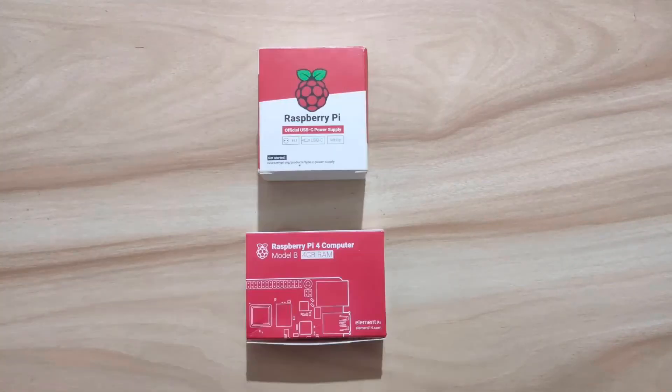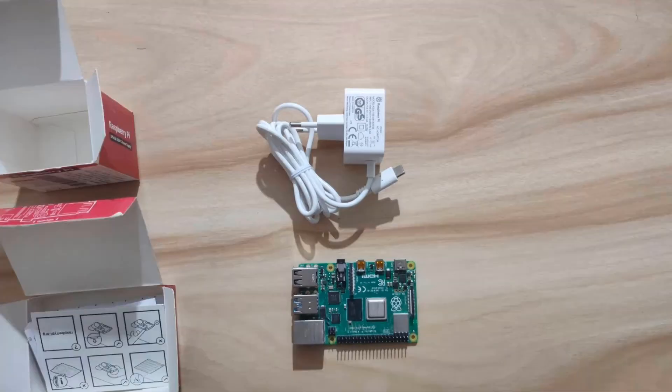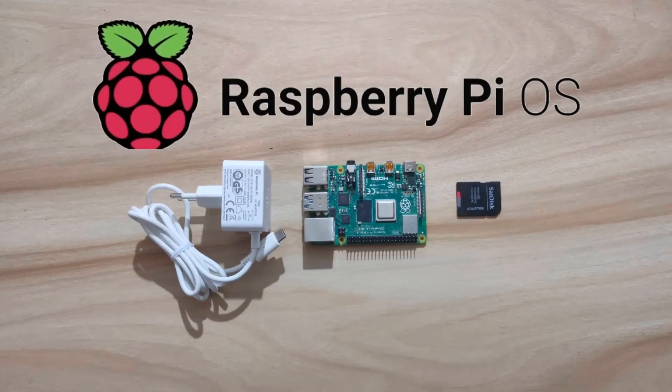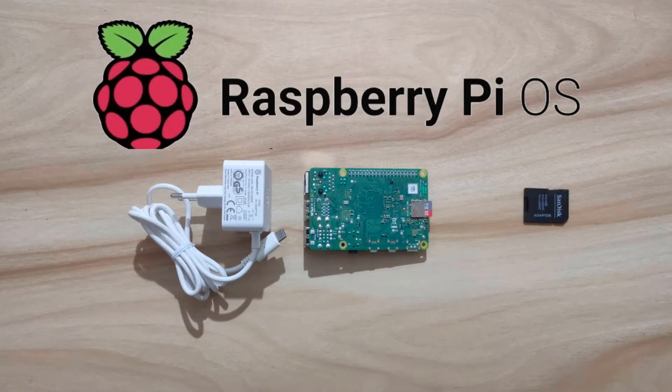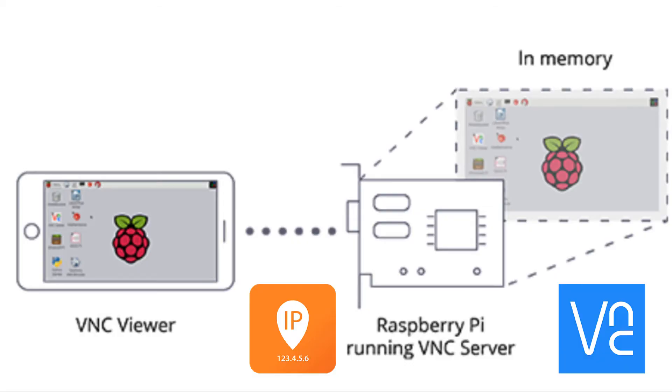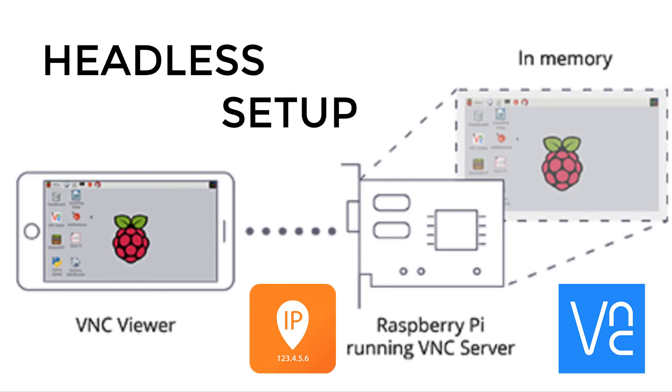This is the minimal part requirement to get started with Raspberry Pi. After inserting the SD card with the correct OS on it, you can boot the Raspberry Pi and fetch its IP address, which can be used to connect to it remotely using a VNC tool through a laptop or PC. This type of setup is called Headless Setup. We will soon post videos showing all the steps required for Headless Setup.